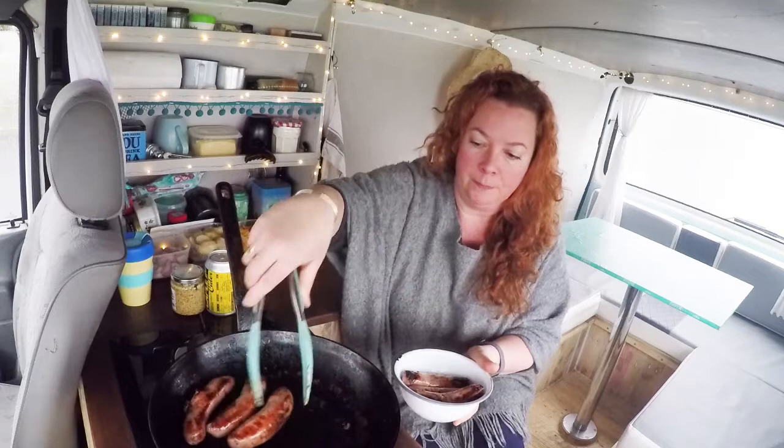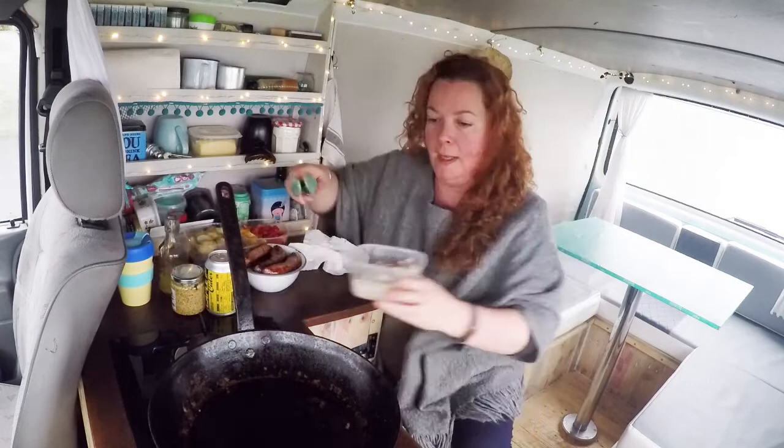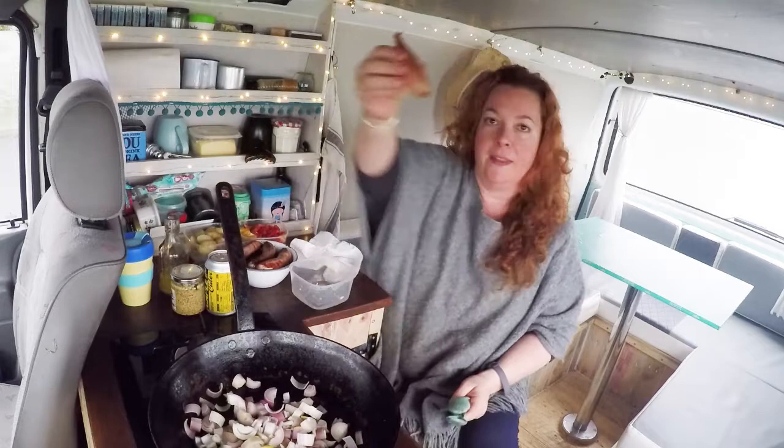When your sausages are nicely coloured, they don't have to be fully cooked through, so don't panic. But as long as you've got some nice colour on them, take them out and pop them to one side. Pop a little oil in, and then we're going to fry up shallots. I'm using banana shallots — they're these funny-shaped things — but a regular onion will do absolutely fine.